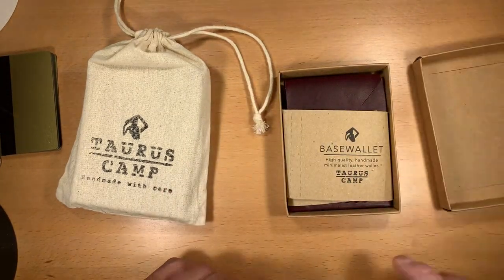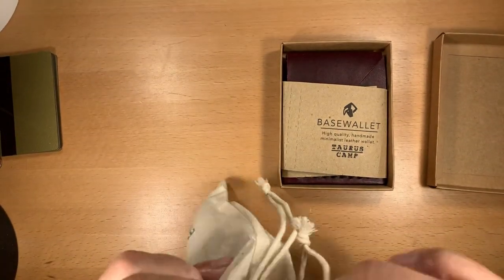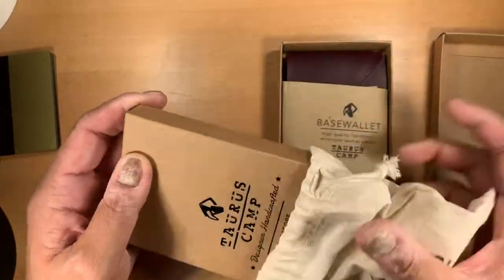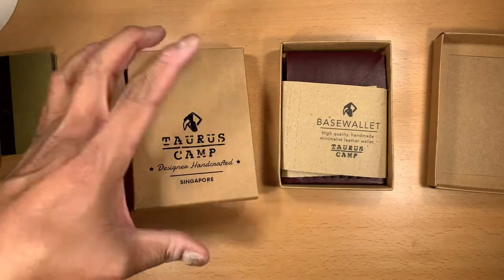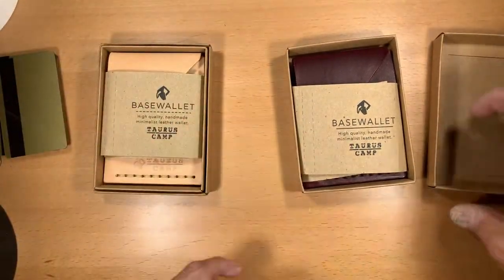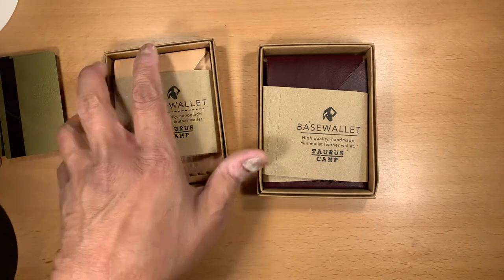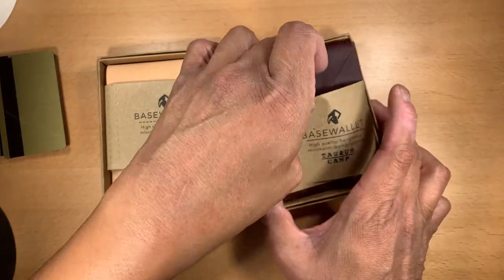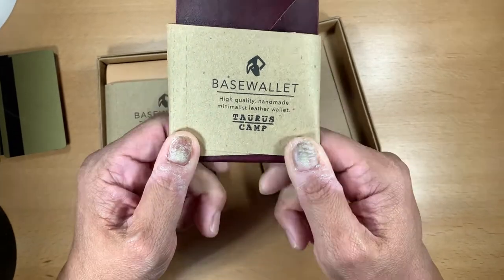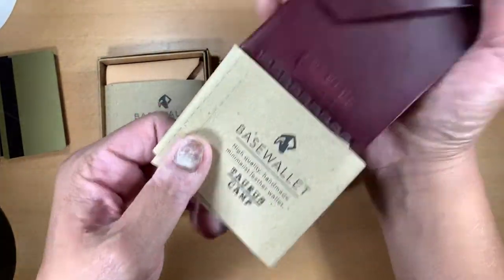So let's go ahead and open up the wallet. They come in this really pretty recycled box. As you can see, they come in this sort of really fancy-looking rice bag — if somebody goes through this much trouble, that's someone that takes a lot of pride in what they do. It says right on the front of the box: Taurus Camp Designer Handcrafted, meaning these wallets are made completely by hand. The wallets are made in Singapore. He also includes a band around the wallet describing what you're getting — the Taurus Camp base wallet.